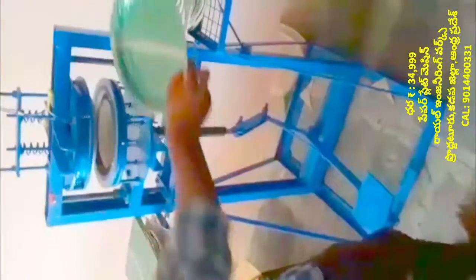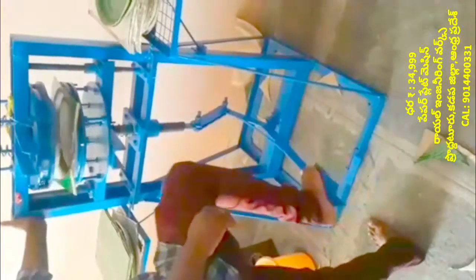We can make paper plates in this machine. It is very simple and easy. This machine is used in the kitchen. We call it the buffet plate or the standing plate.